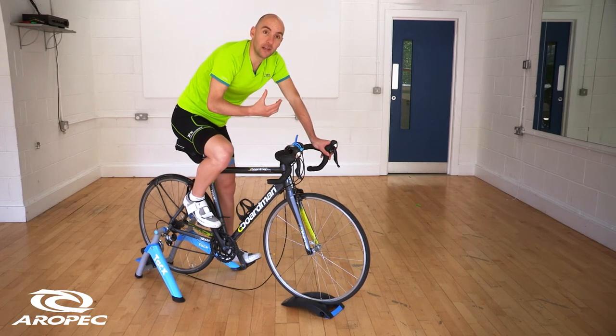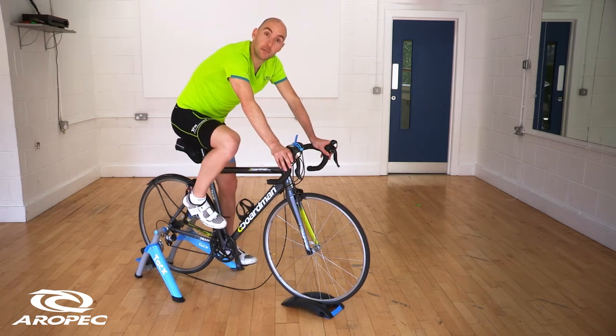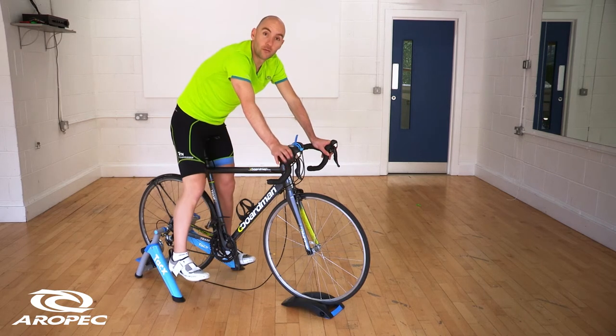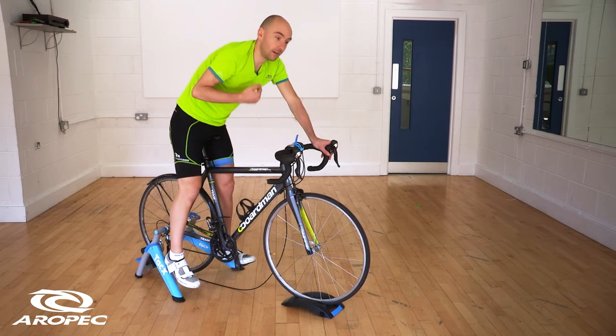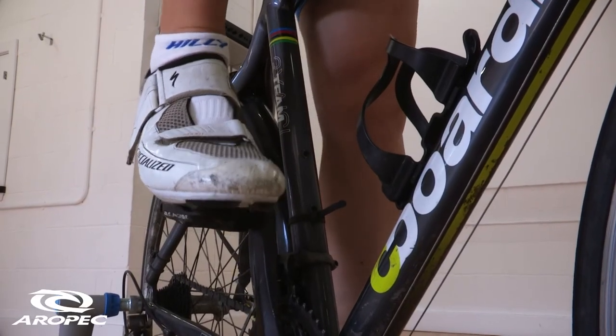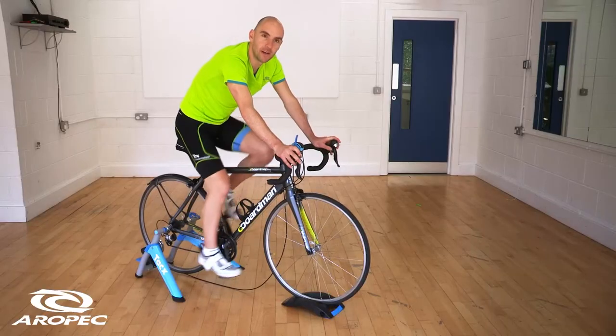If you're going to need to unclip before some lights, it's simply about looking up the road, thinking you're going to do it, and getting unclipped nice and early. You can still balance the foot on the pedal or take the foot off ready to put it down. Do that in plenty of time — if the lights change and you need to carry on, you can easily clip in and carry on. Just do everything nice and early and prepare really well.